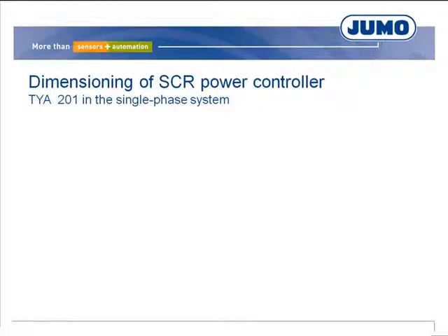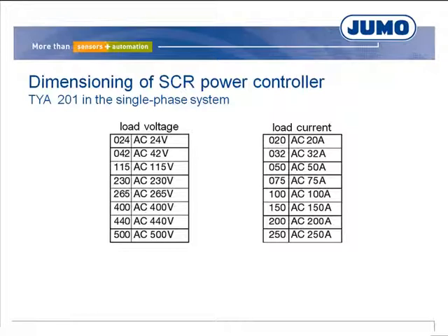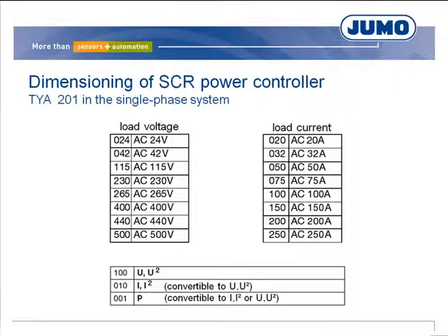SCR elements have a negative or positive temperature coefficient depending on the operating point, and power control is applied for such elements. In order to select a suitable power controller, the voltage at which the load is to be operated must be known. The current produced when the load is operated with the mains voltage is the load current; the admissible load current of the power controller must be equivalent to or higher than this value. The subordinate control loop must also be stated — in most cases U² control takes place, and often a current limiting is required. As a result, SCR power controllers with subordinate U² or P control must be used.